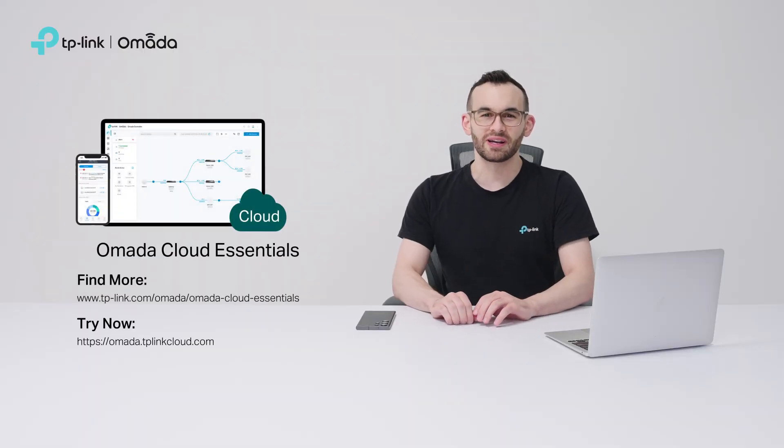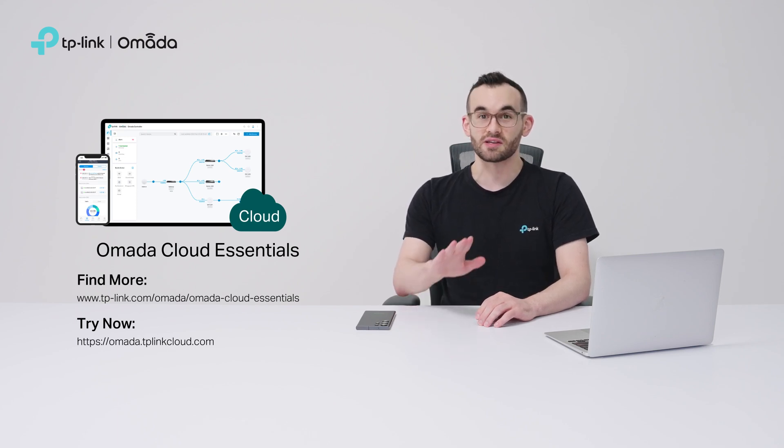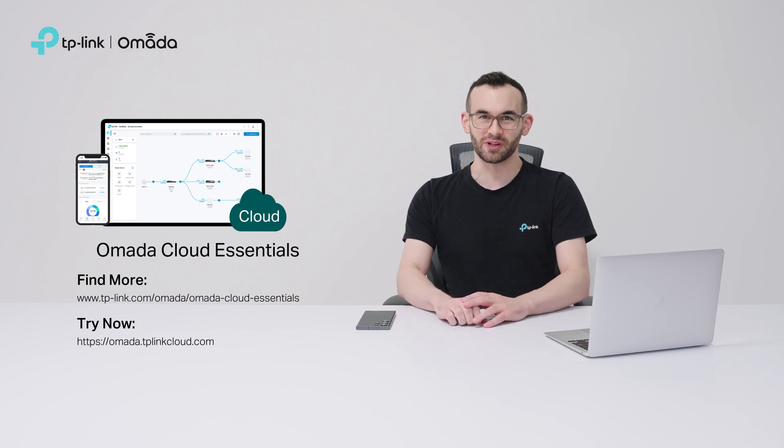Thank you for exploring Omada Cloud Essentials. For more details or to get started, check out the links on the screen or in the description below. Thank you.